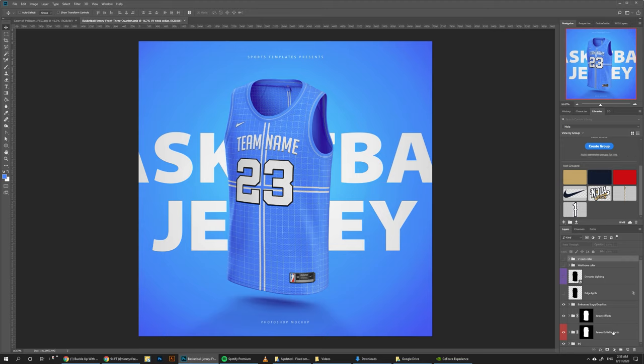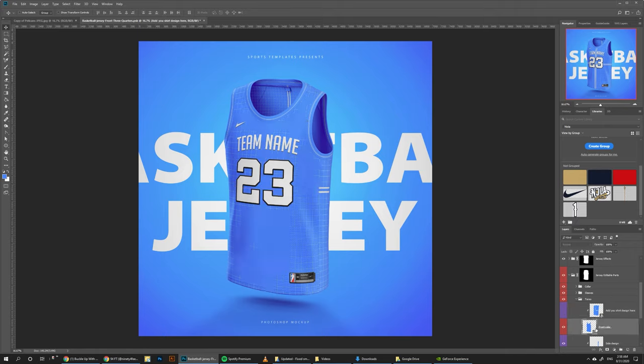To get started, we can go to Jersey Editable Parts, go down to Torso, and hide the Smart Object for the torso design, because we're only going to have a red torso here — so we can just hide it, select the torso layer, and just click red. That's going to apply the color.